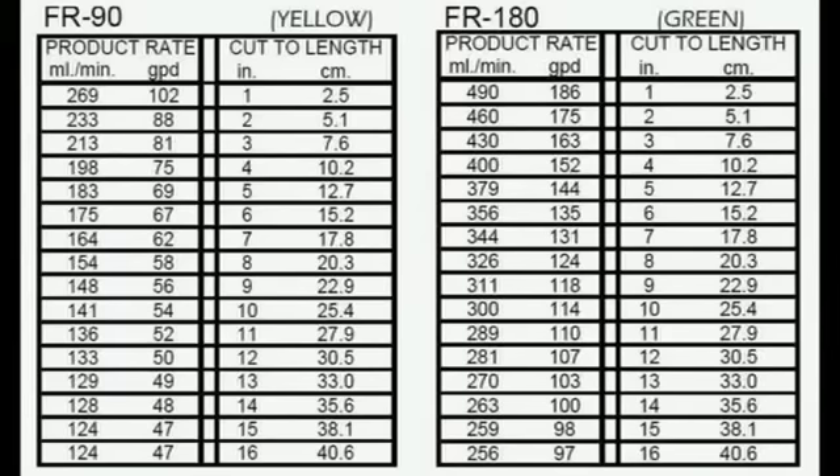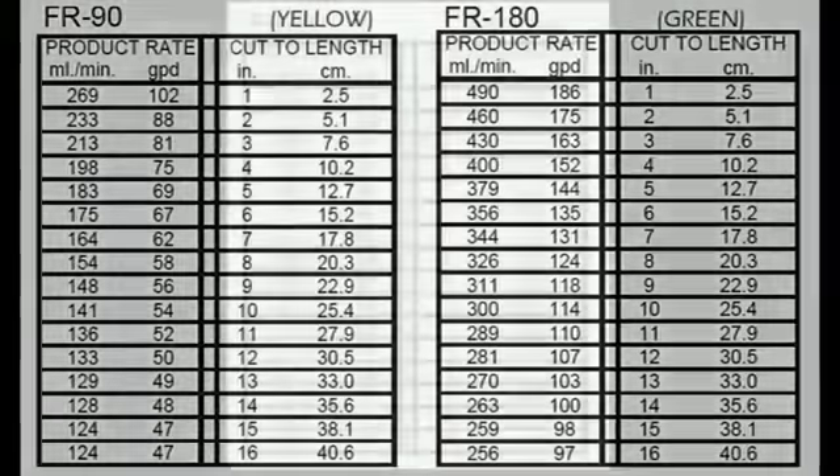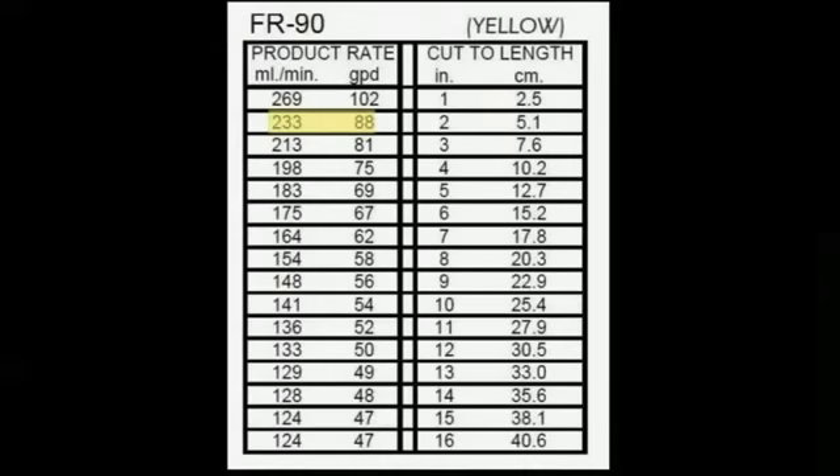Reference your measurement to the appropriate chart in the system manual. This is a 90 gallon per day membrane with an FR90 yellow flow restrictor, so we use this chart, taking the closest number to my measurement and cut the flow restrictor to the corresponding length.